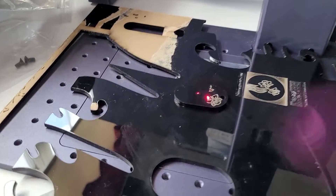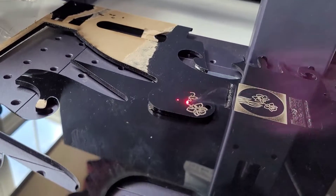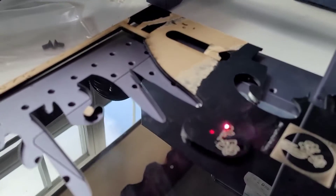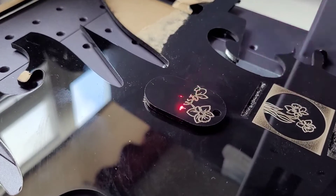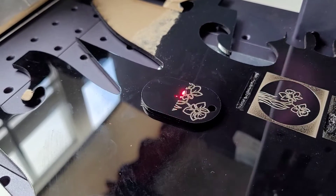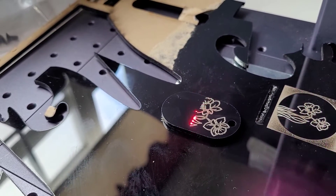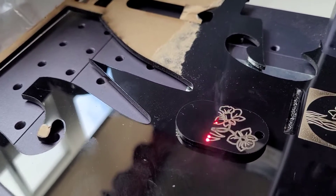Hey there creative friends, I'm back on this G2 fiber laser doing some testing on black acrylic today. For whatever reason, black acrylic especially with a fiber laser comes out with this white marking that will not rub off, so it's very unique to black acrylic and it's a lot of fun.